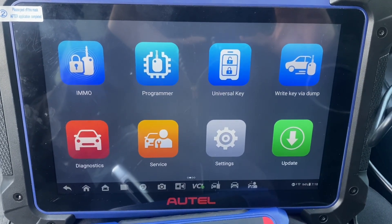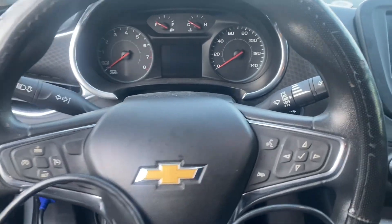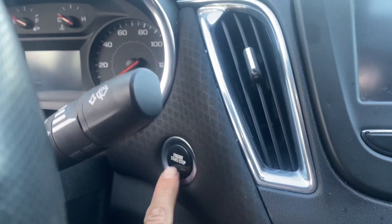Hello everybody, it's Joe The Locksmith. In this video we're working on our 2018 Chevy Malibu. It's a push to start and all the keys are lost.